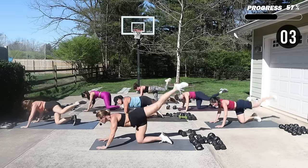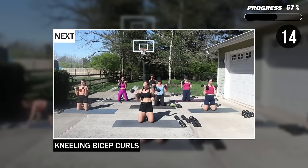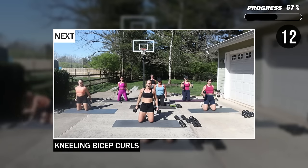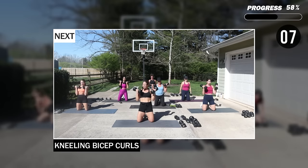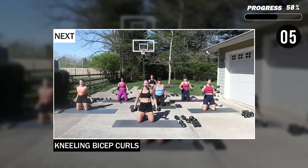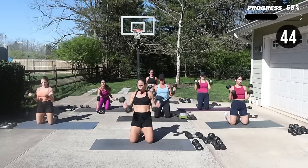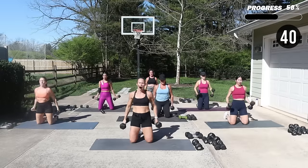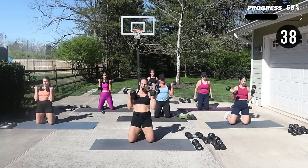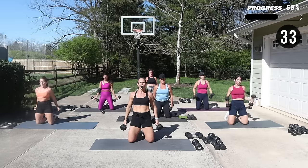We're going to be on the knees, or you can stand — kneeling bicep curls. I've got my 15s. Come into that curl. Maybe lean back just a little bit. Up, curl. So my knees are open, my feet are together, and I'm going to kind of lean back just a little bit — engage the butt.